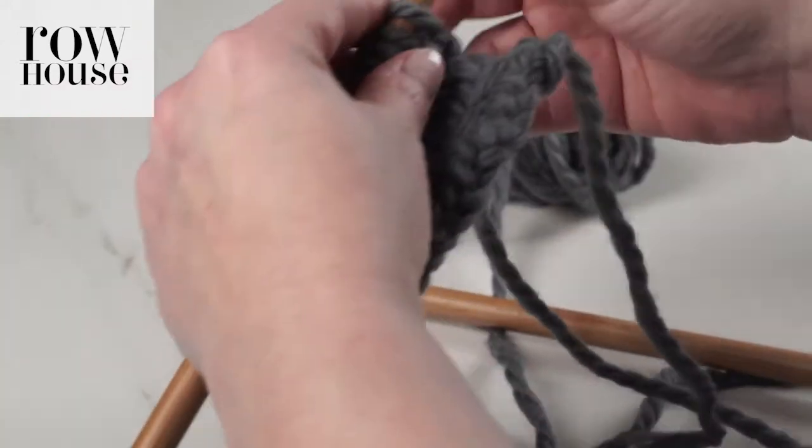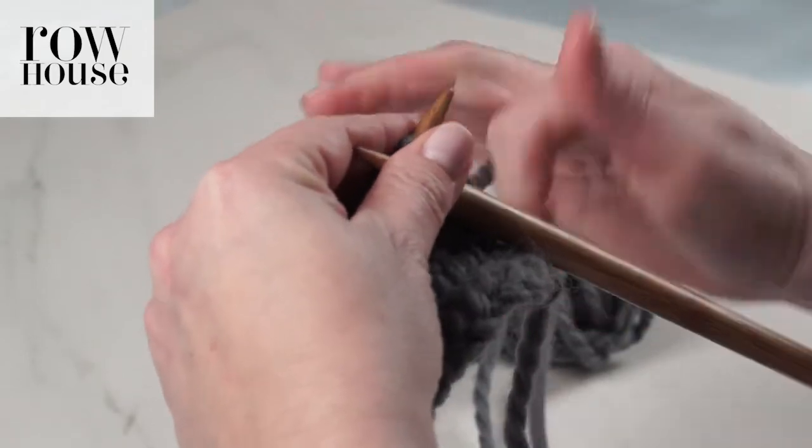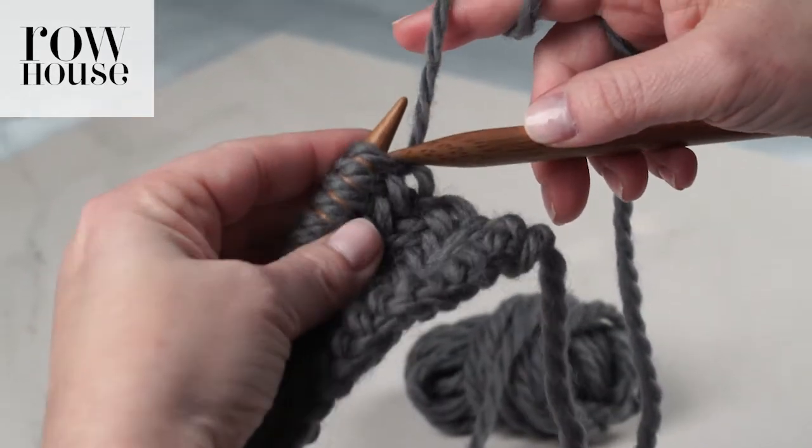To knit the herringbone stitch, you're going to hold the yarn however you would normally hold the yarn. I'm going to hold it in my right hand. And you're going to knit two stitches through the back loop.